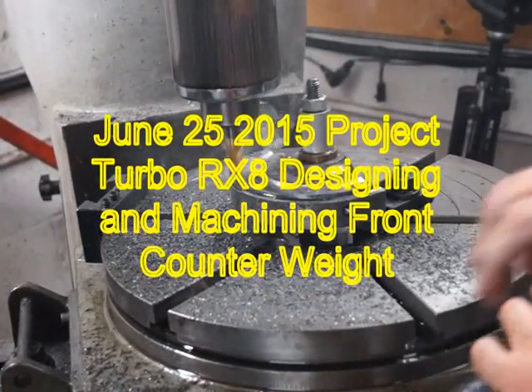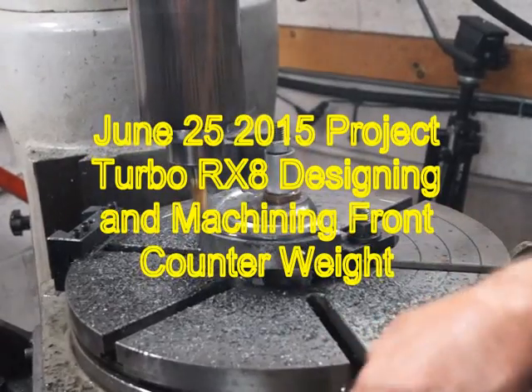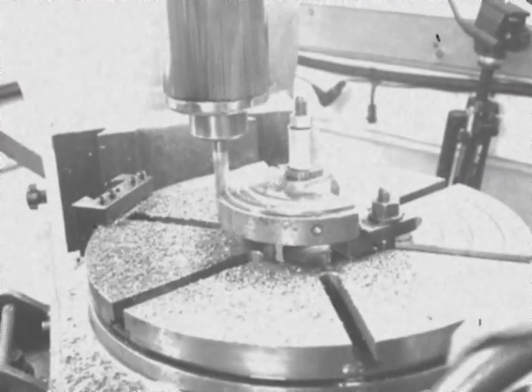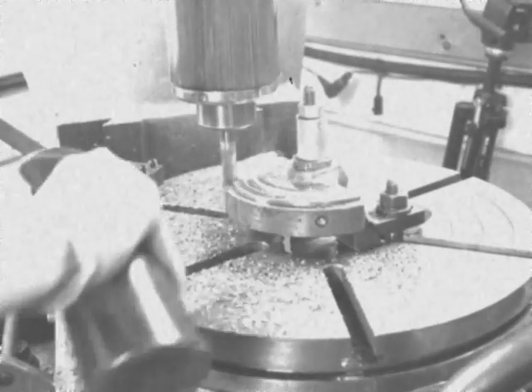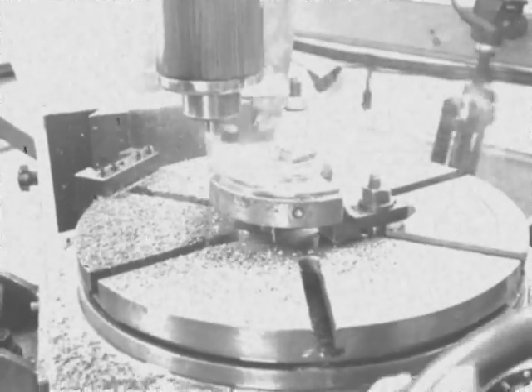This is cast iron, but it's hardened. I really don't know how they heat treat cast iron, but obviously this material is harder than the rotors.